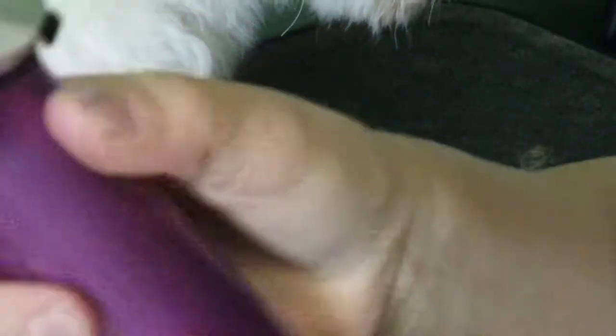I use a Wahl Arco 5-in-1 clipper. I know it's going to be a little hard to see — let's see if that will focus. There we go. And I do it on the 40 setting, which is the one that has like the one mark on it.